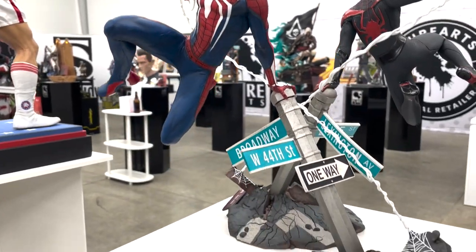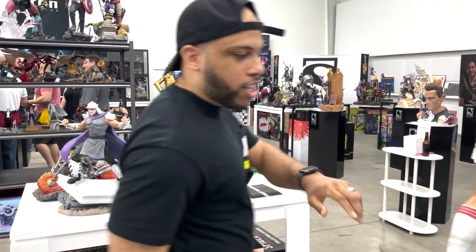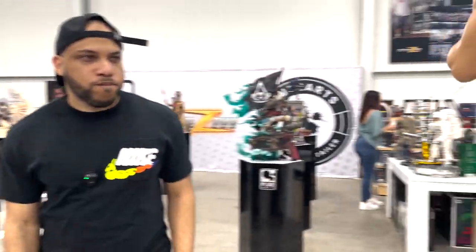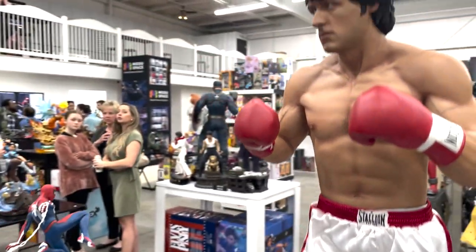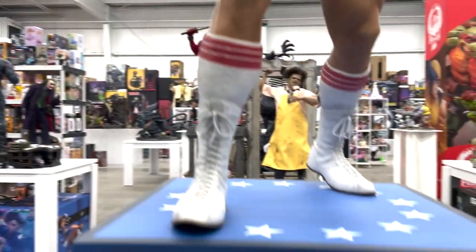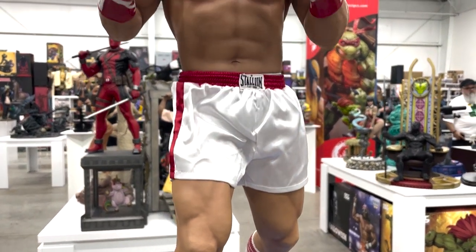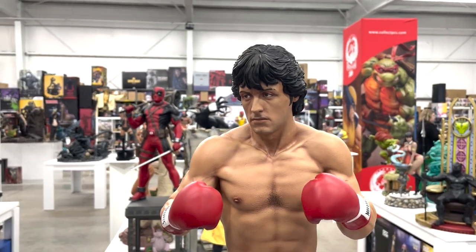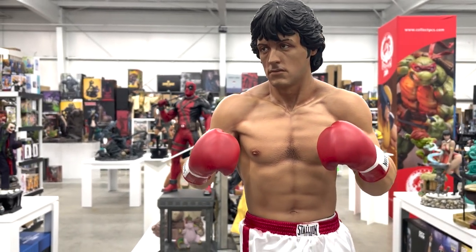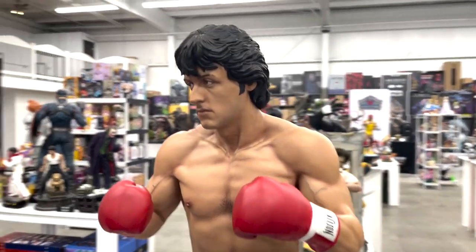They did a great job on this. Let's jump over here — we have Rocky. You have a very simplistic base, mixed-media boxers or shorts, good likeness. You can see the veins popping through his skin, a lot of texturing, a lot of musculature. Just looks very good.